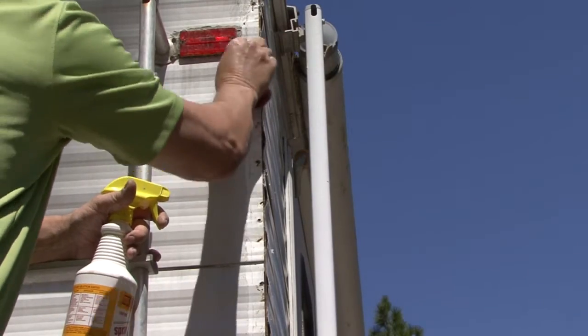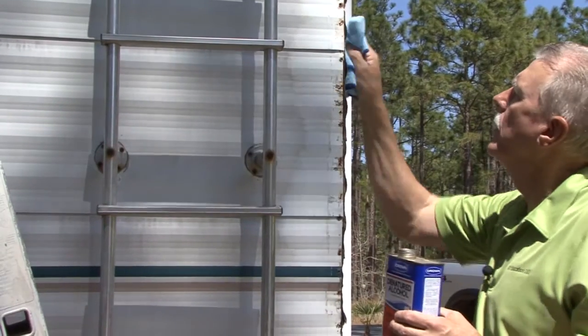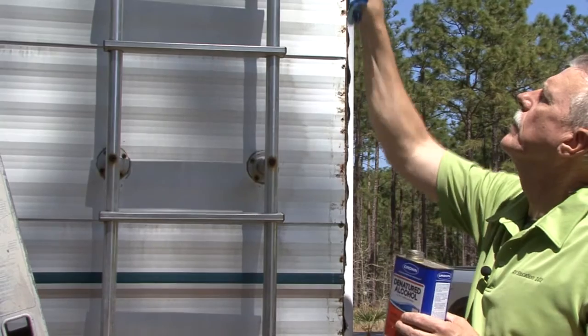Next, I clean the area using a cleaner compatible with the surface I am working on. As a final prep, I go over the area with denatured alcohol on a clean rag.